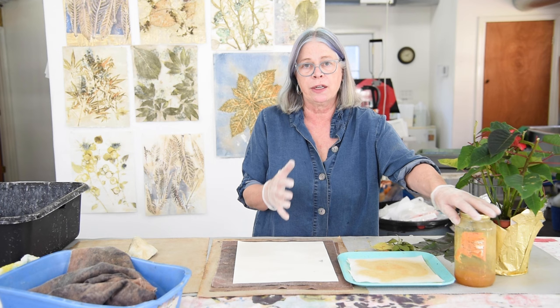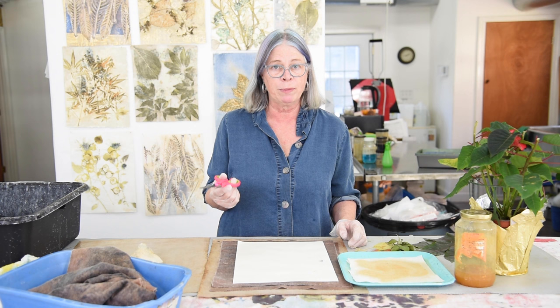The leaves and foliage are a really important part of this, because some plants don't transfer at all. Some are poisonous and should be avoided. If you're new to botanical printing, it would be a really good idea to look up plants and botanical printing and find another video or website — there are several good ones online that give you a list of plants to avoid. If in doubt, just avoid it.